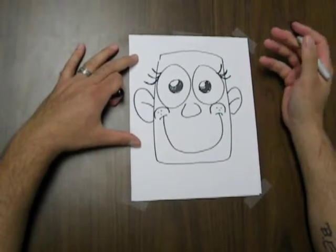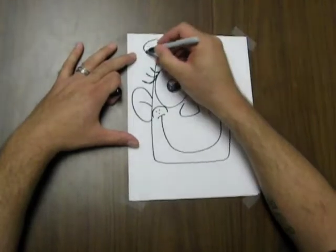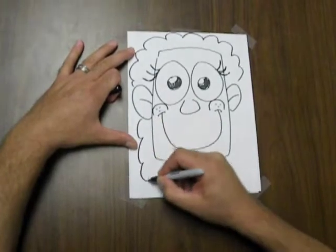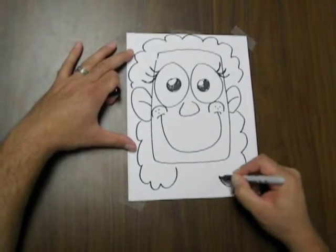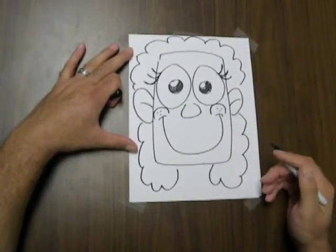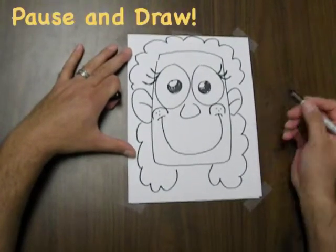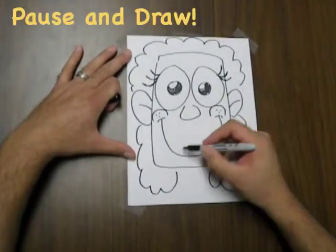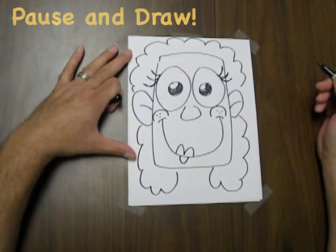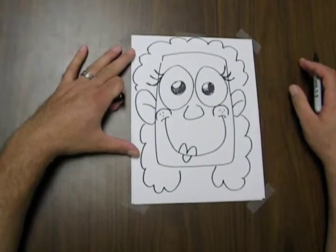And you can see right away it begins to look inherently female. We can just add some hair to the character that extends down — these are just bumpy lines that extend down. And by adding the eyelashes and the longer hairstyle, we right away see a female character for this emotion. You can also add lips, and that will also create a more inherently female character. So this is a happy female.